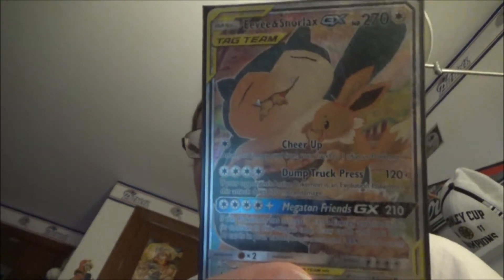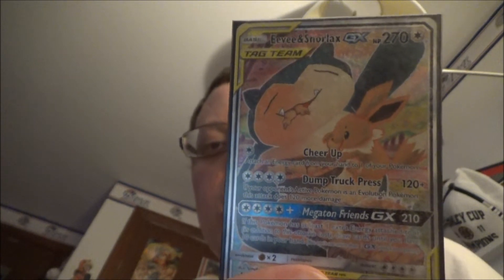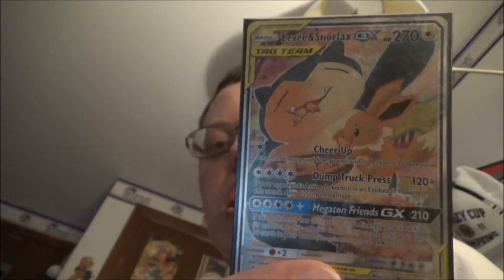What's up everybody? It's me, DB, and before we start today's video, I just wanted to announce the 200 subscriber giveaway for this Full Art Eevee and Snorlax card. It's a really neat looking card. It has been extended and will now happen for another couple more weeks.